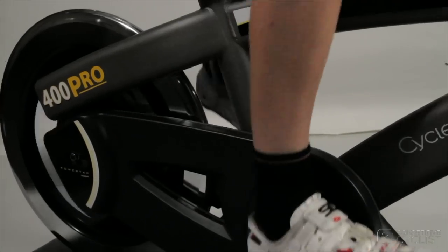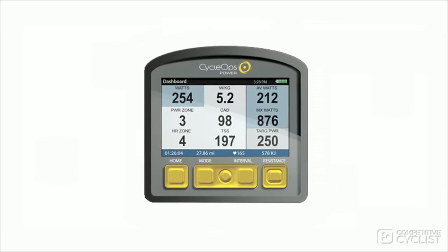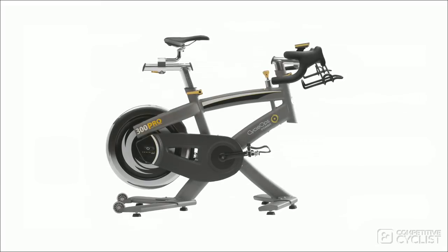This is why you plug the 400 into the wall — it needs electricity to run the motor that controls the shifting feature. Of course, you also get PowerTap technology in the rear hub, so you'll be able to mirror your power and heart rate along with speed, cadence, and distance levels as well.